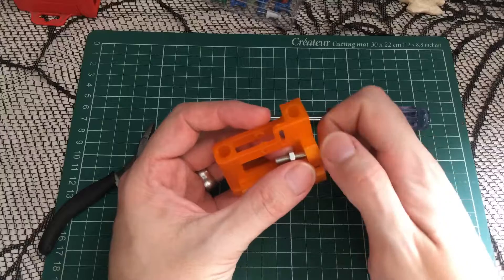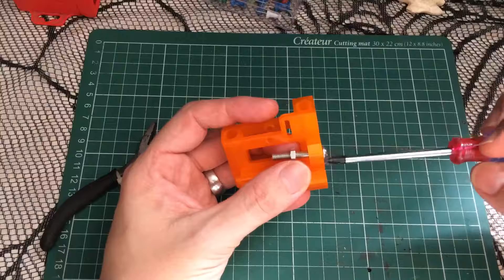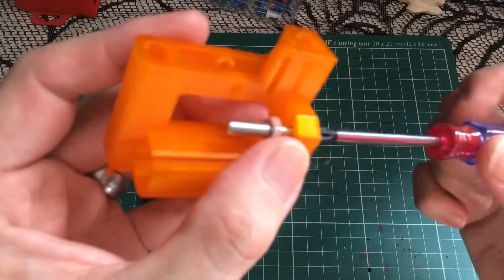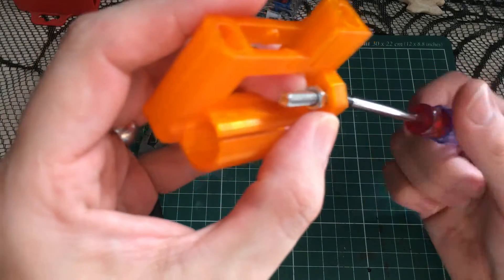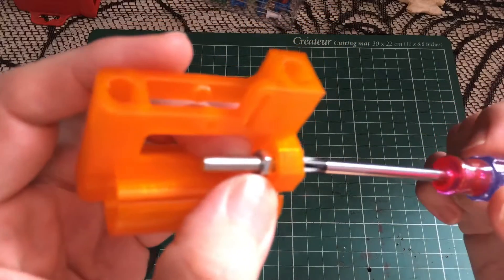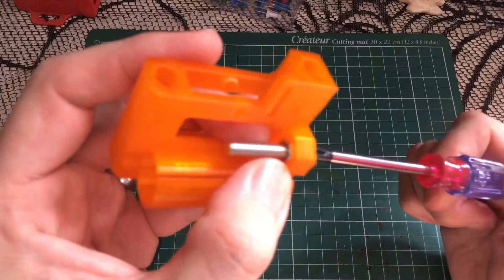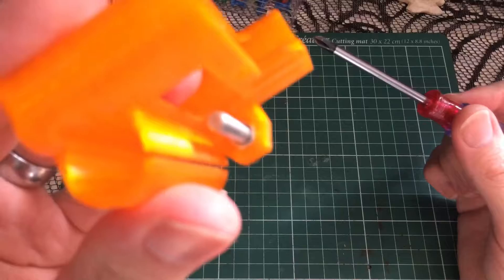You might get away without using the screwdriver. All you do — it's freshly printed — get the screwdriver, hold the nut in position, and then slowly the nut will disappear inside the plastic.